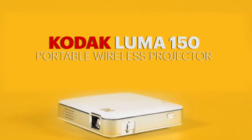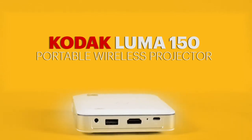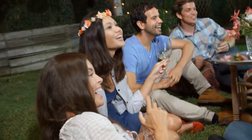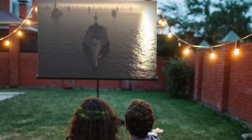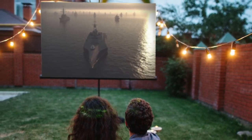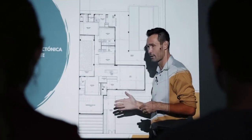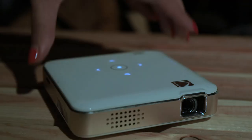Welcome to the Luma 150 Pocket Projector. From smartphone to the big screen, this projector produces bright, vivid video and imaging up to 150 inches large. Watch your movies, view pictures, or give presentations anywhere a wall is available.